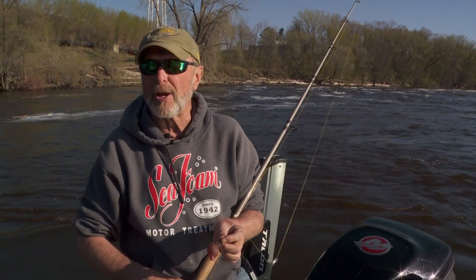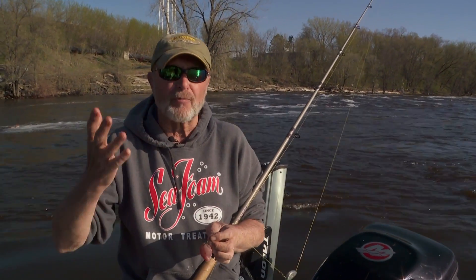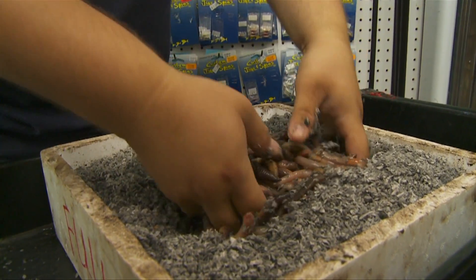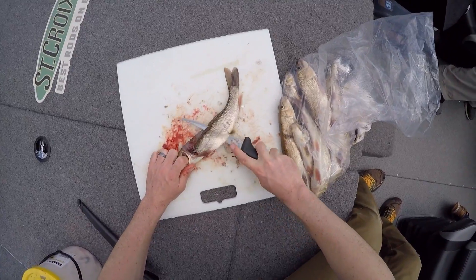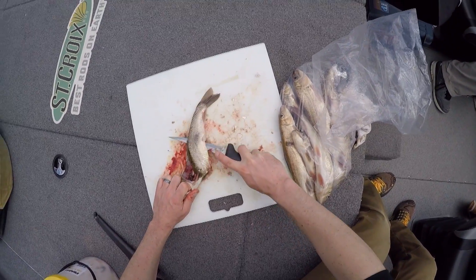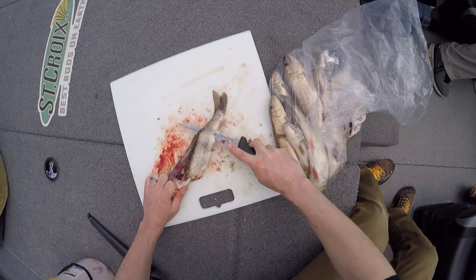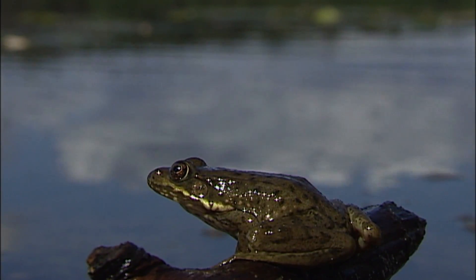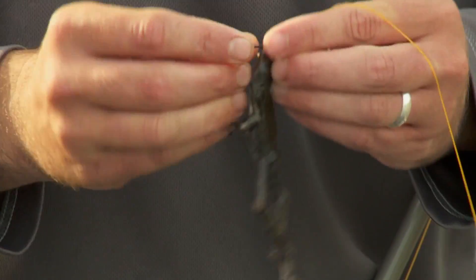The rigging that we use up north is pretty simple. Sometimes if the water's real cold, you can use night crawlers, but you get bothered a lot by other fish. Generally, cut bait — usually a sucker or moon eye — works the best for us up here. And in fall, when the migration starts with frogs, you can get a great bite on big cats frogging.